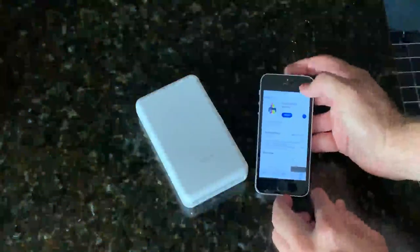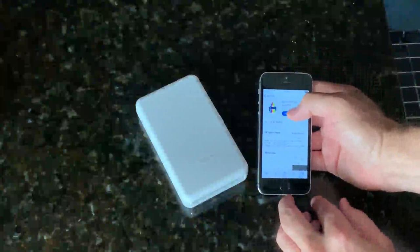This printer is extremely easy to use. Once you turn it on, you're going to connect it via Bluetooth, and then you have your application called Instant Color Victor.